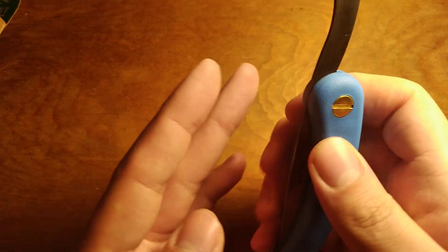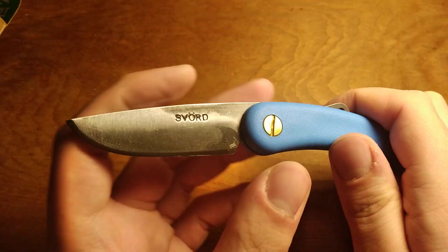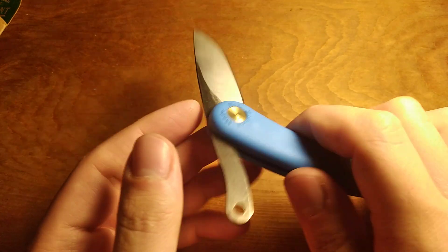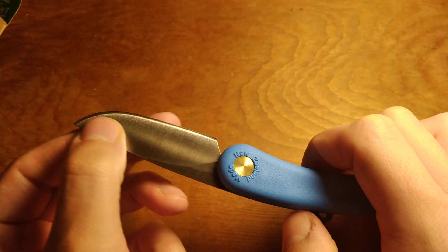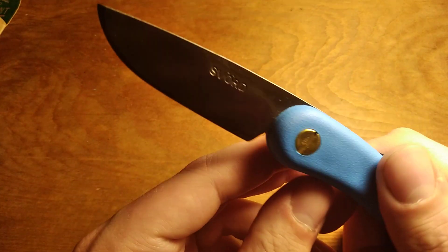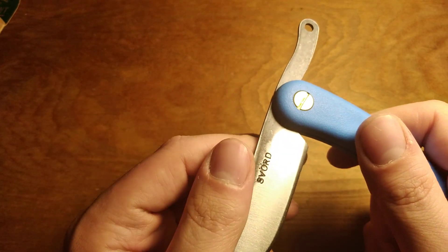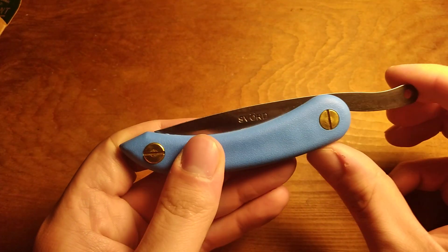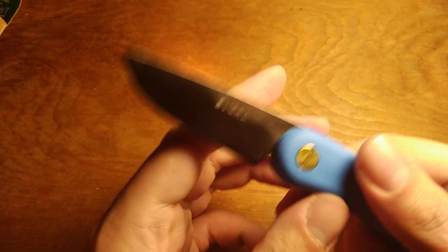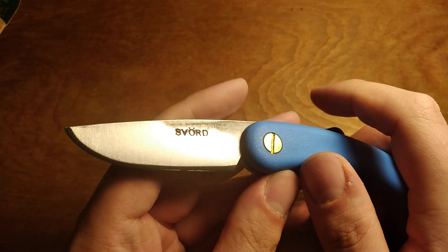Cool little knife design. These are in some sort of tool steel carbon steel. 'Svord' is stamped on the blade. They never bothered to polish it, so it's still got the heat scale on part of the blade, which is pretty cool. You won't get that for most budget knives. The only other folding knife I can think of that does that is the Northwoods folders, and obviously they're really expensive slip joint knives. But you get the cool look of the polished blade with the heat scale still left on it.